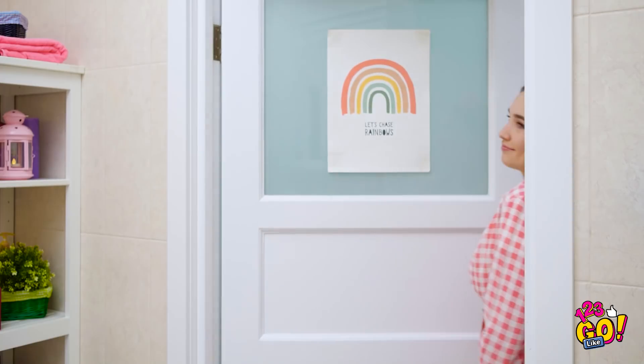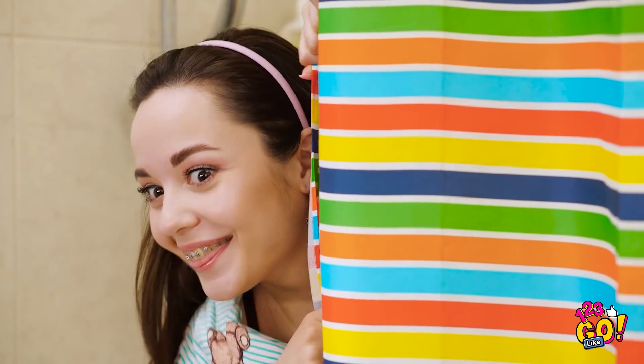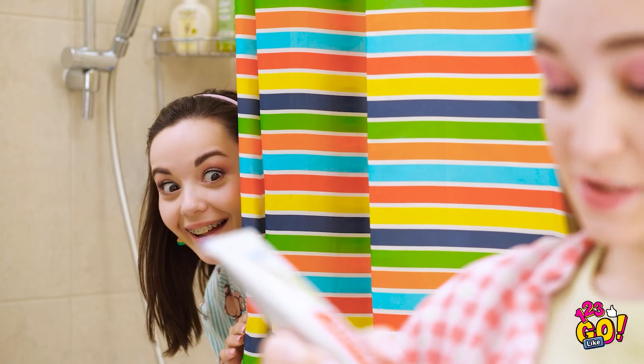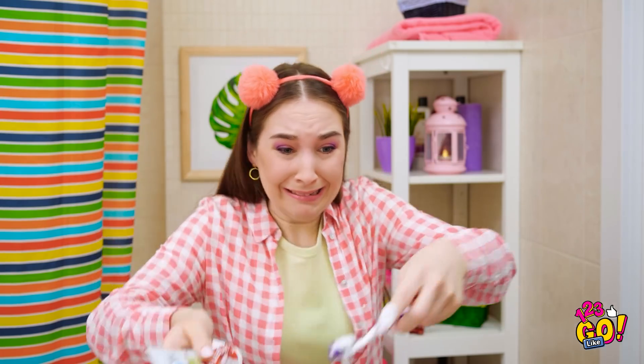I think I hear her! This is gonna be great! She doesn't suspect a thing! Teeth are looking kinda rough. Better brush them. It's happening! Just need some toothpaste on my brush! AHHHHH! Worms! There are worms in the toothpaste! Oh my gosh! There are so many! Run! Got her!